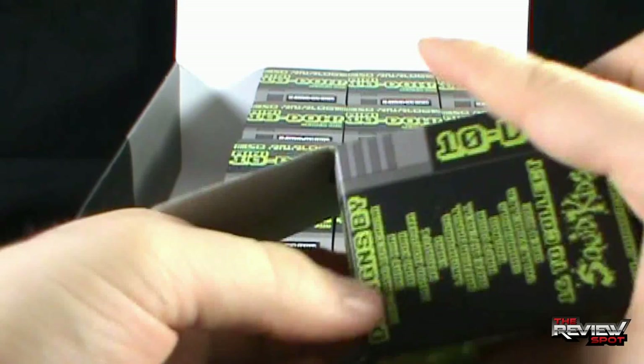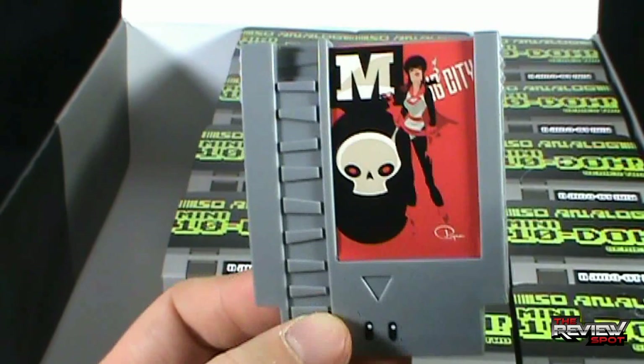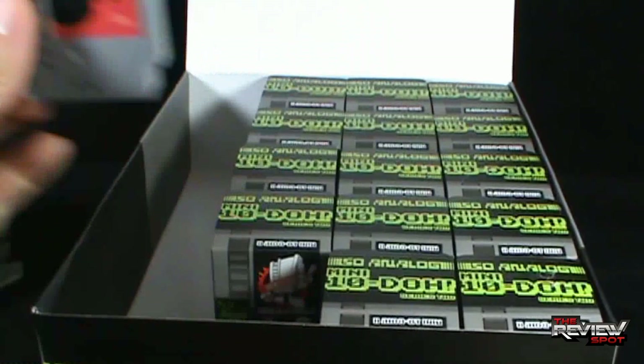These are so awesome — Spot, you're hard to read. Why don't you tell us what you really think? Well, I think they're pretty awesome. I'm just a sucker for game cartridges. What have we got here? It says... Today we kill, tomorrow we die. Big City. Kind of has a vibe like Golgo. Next box.